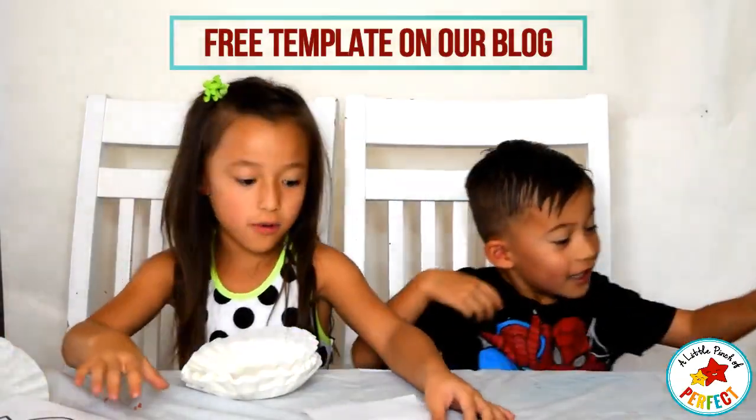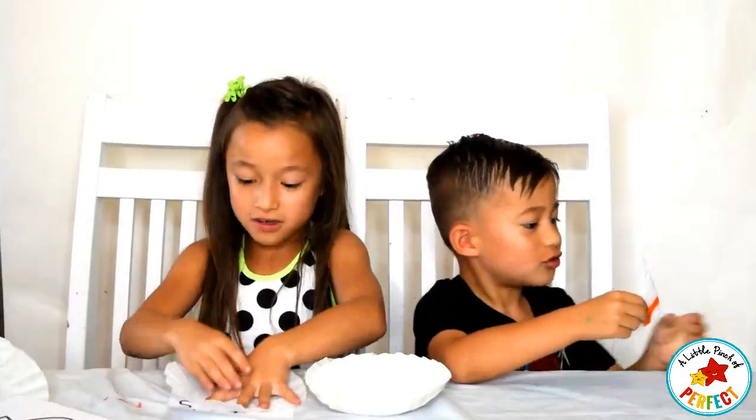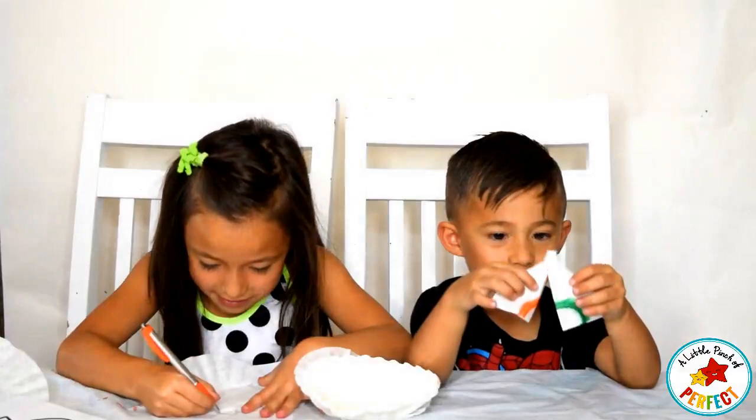First we are going to take the leaf and then we are going to take the coffee filter. Then we are going to put it over and then we are going to grab our pen and we are going to trace around it.